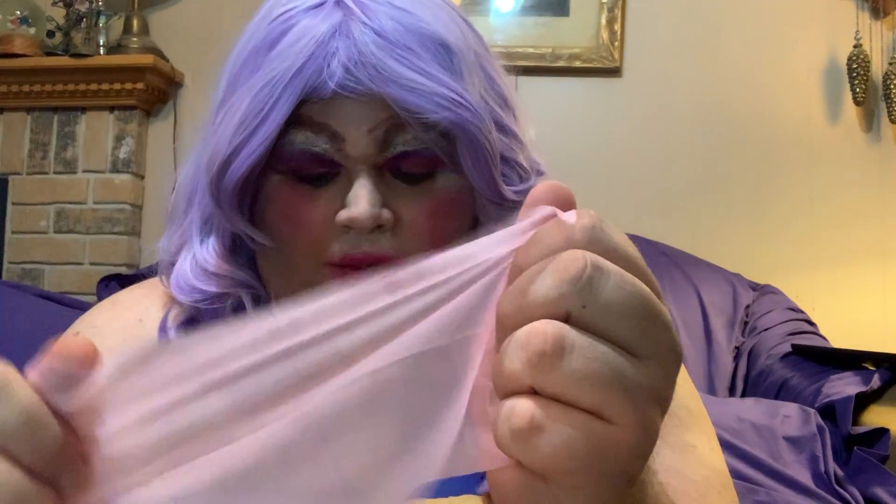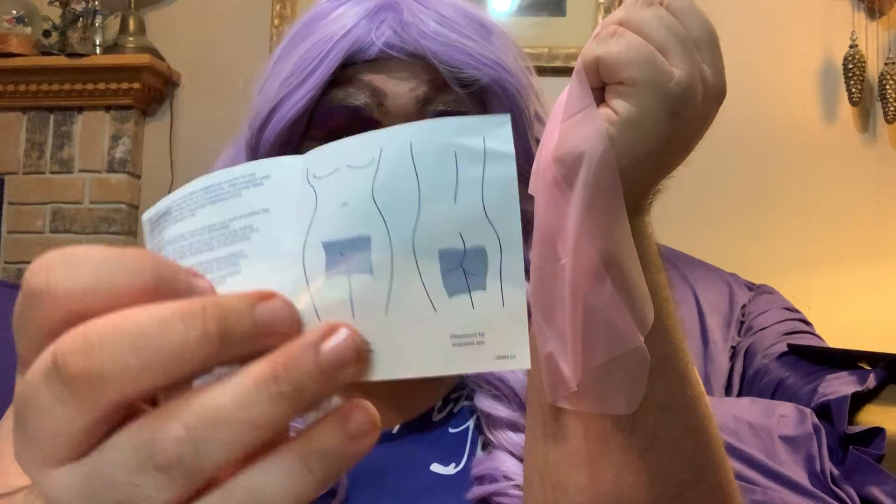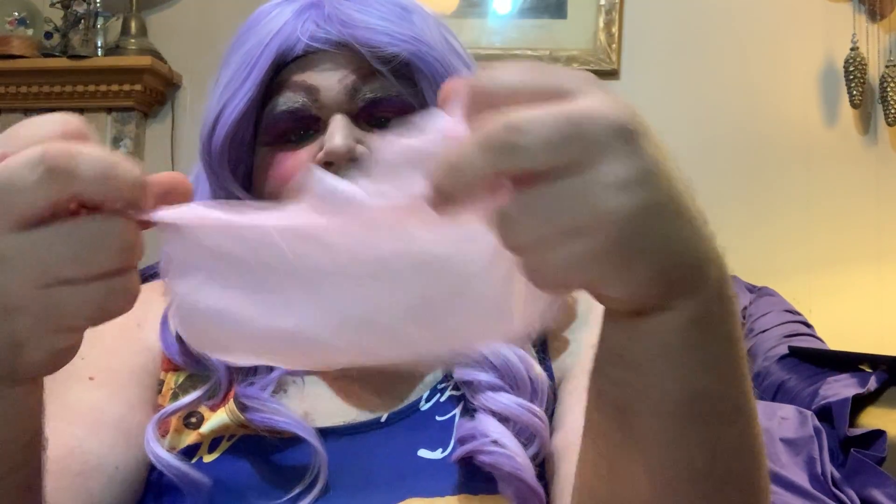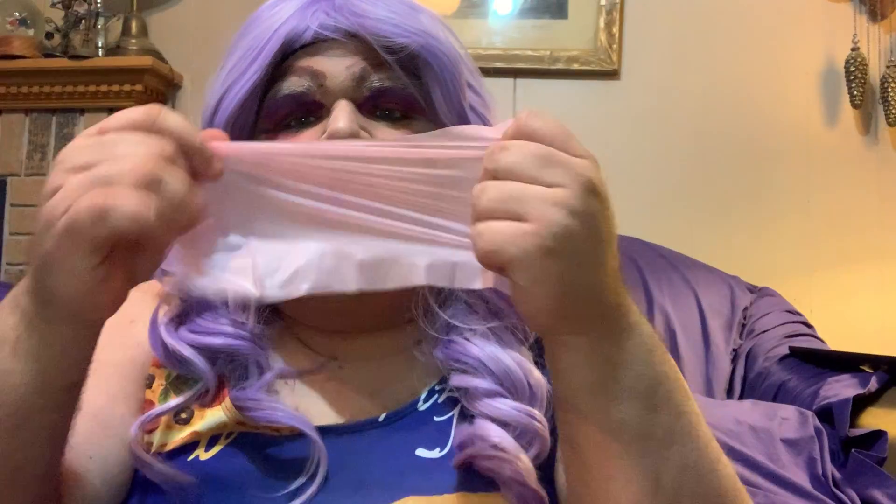Depending on whether you are using it on a vagina or a butt, here are the instructions. You just lay it on the vagina like so, or against the butt like so, and then you just take it and have fun with it.